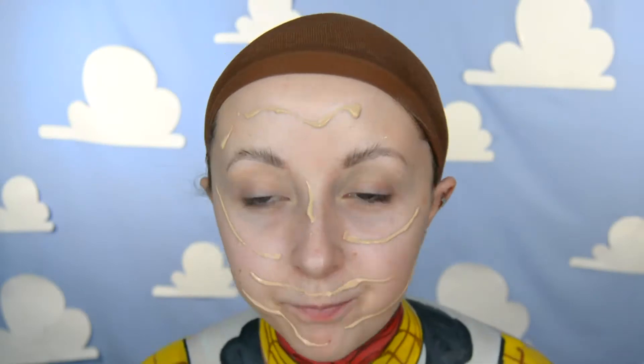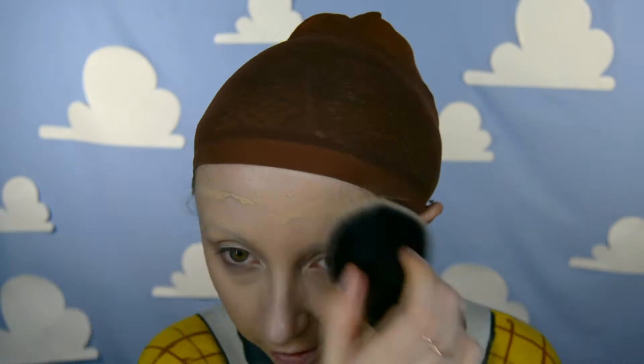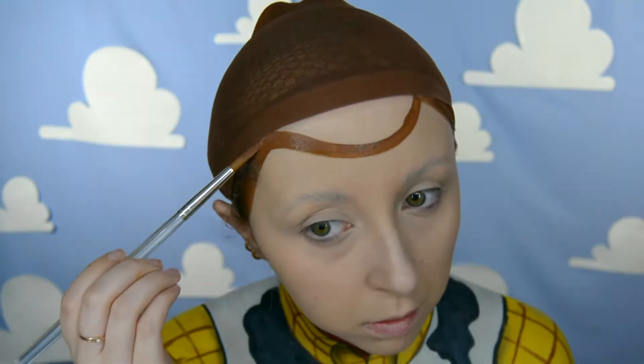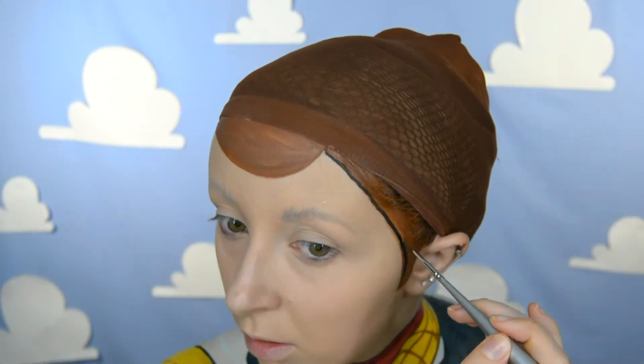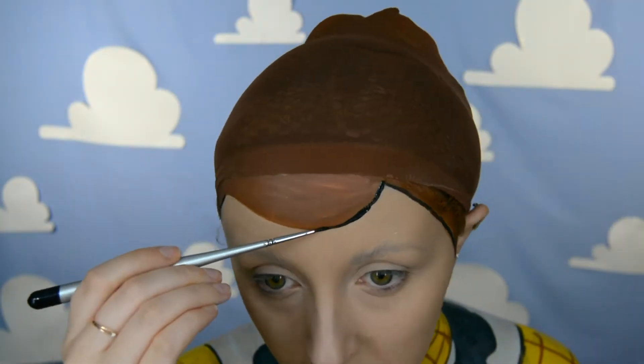Now it's time to move on to the face. I applied some foundation all over my face and some concealer over my brows to cover them. I then got a wig cap that is exactly the same color as Woody's hair, and a face paint the same color as his hair, and I start to paint the details of the sideburns and the bit on his forehead. I am going to be wearing a Woody hat so you won't really see the wig cap, but it's just in case any of it shows. I then get a black face paint and start to outline the hair and create some hair lines.